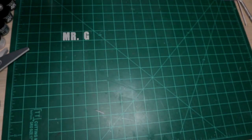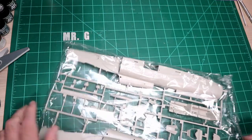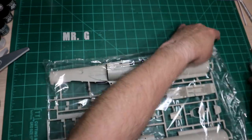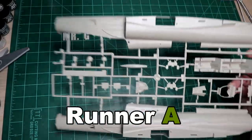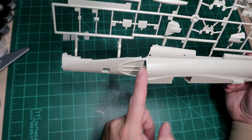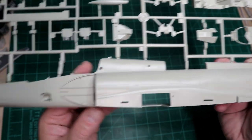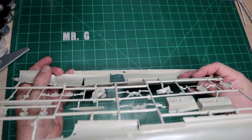Opening everything one piece at a time. So far so good — no loose parts. The fuselage for the two-seater is a completely new fuselage. The single seater was split at a different point, so this actually doesn't look bad at all compared to my single seater.